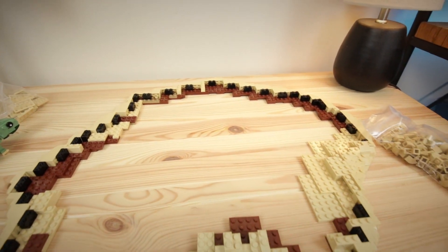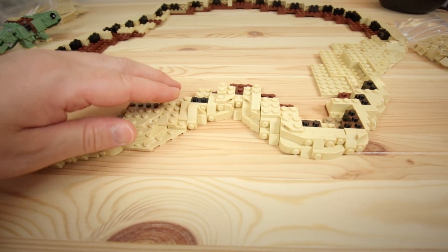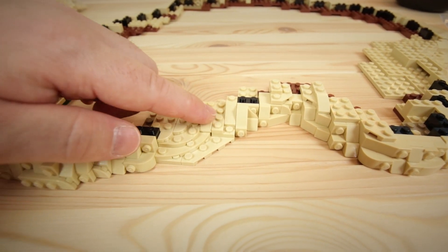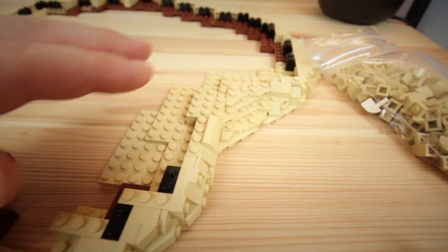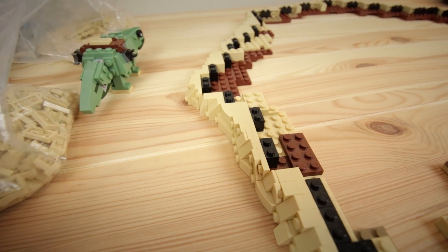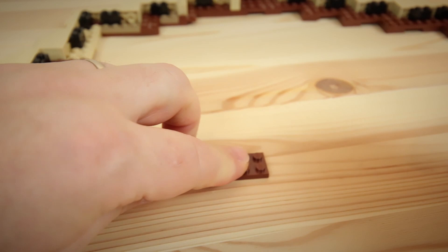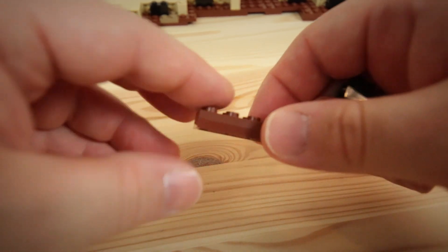We have the basic frame of the freeform MOC built out and I'm liking the shape. To be honest, this is the best freeform rockwork border that I've made so far in any of my builds. I really like some areas where I blended in some plates with bricks — I only did that in two spots. Kind of wish I would have done it in more spots, but all in all really liking the detail we have going here.